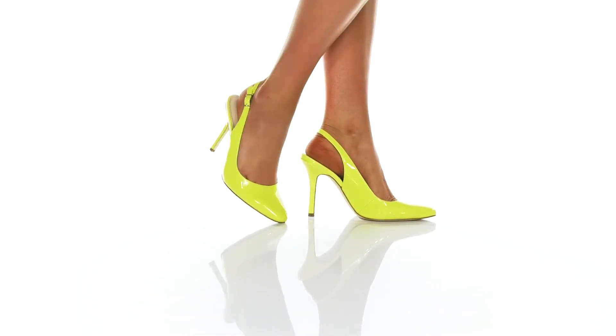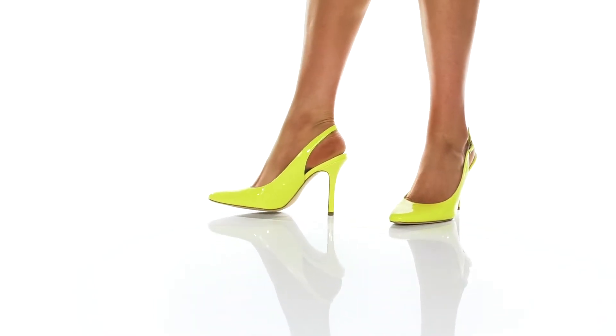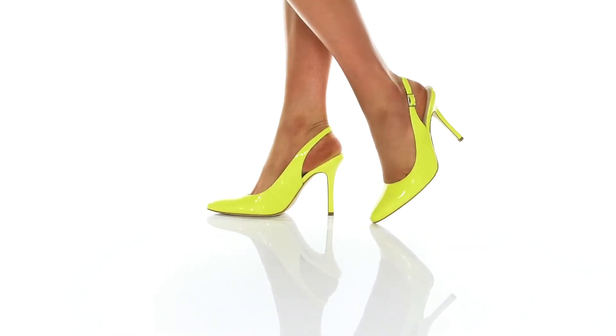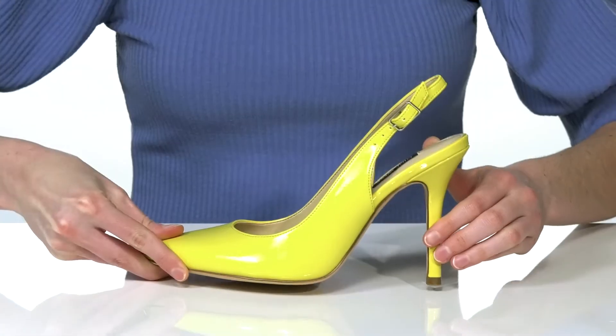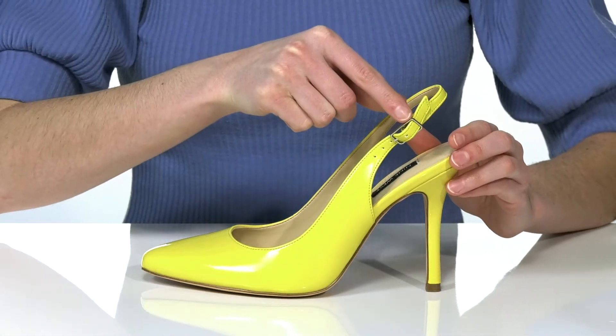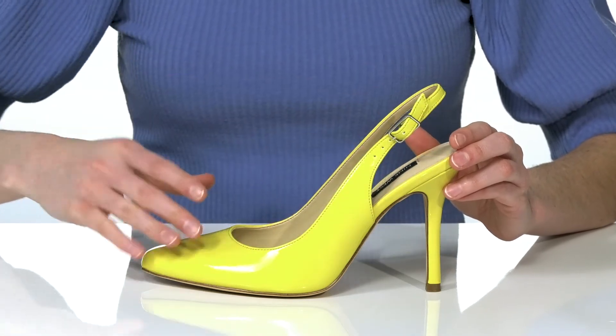These colorful heels are perfect for a night on the town. The neon leather upper and the tall wrapped heel will definitely make you stand out. They have a slingback strap and an adjustable buckle to nicely hold your foot into place while you're out on the dance floor.